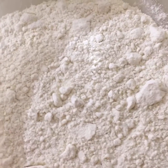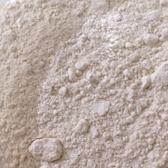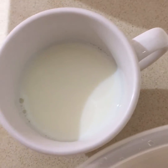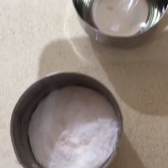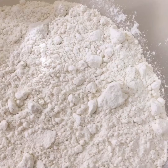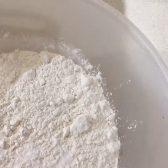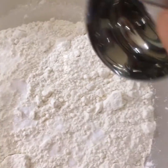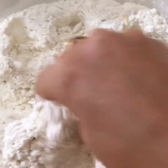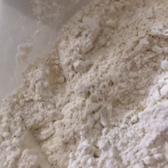Hi everyone, how are you all doing today? I'm going to be making rumali roti. For that we'll need two cups of plain flour, half a cup of warm milk, about two tablespoons of oil, and salt to taste. To begin with, we'll add one teaspoon of salt to the plain flour, then we'll add the oil.